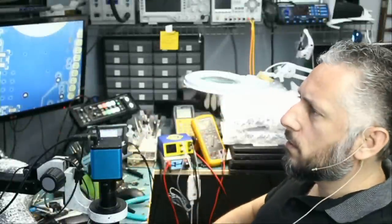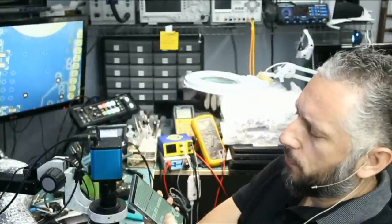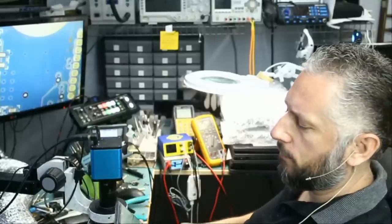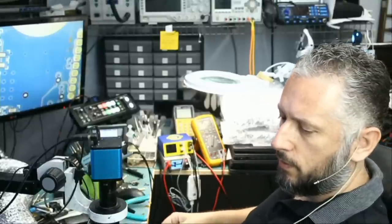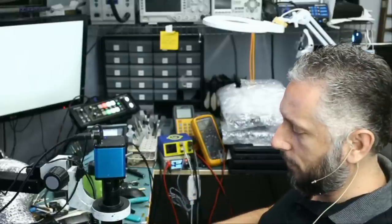What model is this? I think this is the A315-23. We already fixed three units. One of them was a charging port issue. Two of them were MOSFET-related.